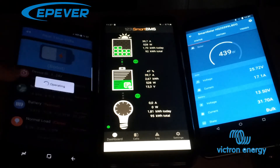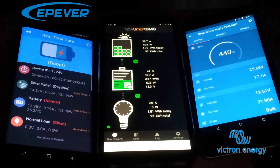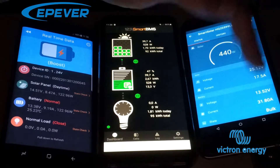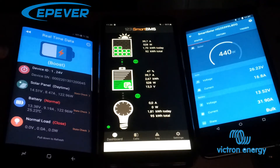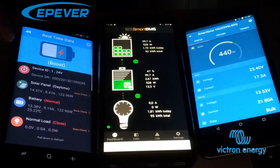The input of the solar panel shouldn't be at 14 volts or 14.51 volts — it should be around 60 volts somewhere around there. Here we can see that the Victron Energy is charging with 32 amps and the EP-Ever is charging with only 9.2 amps.